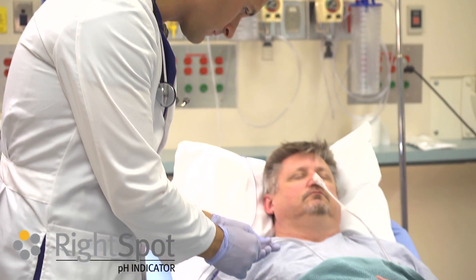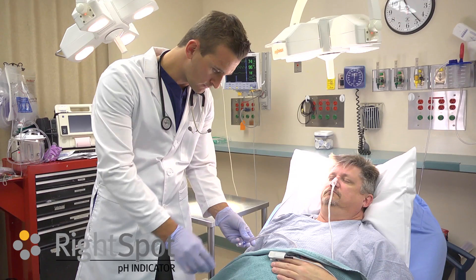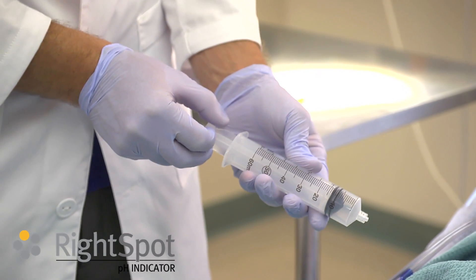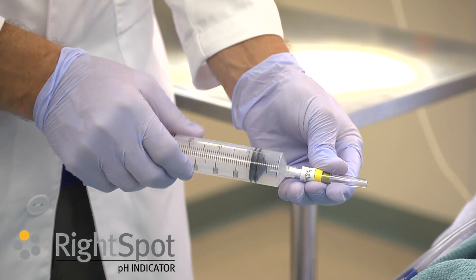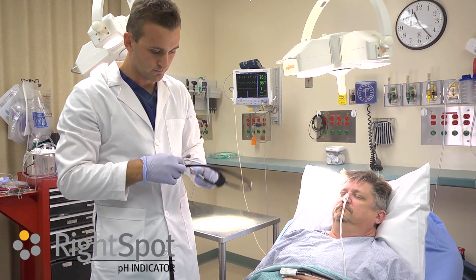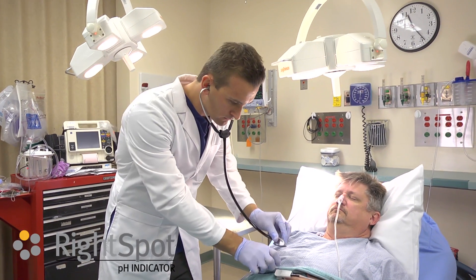Place the tube to the desired distance by measuring the distance from the nose to the ear to the xiphoid. Pull back on the plunger 10 mLs on a 60 mL syringe. Place the locking syringe onto the end of the Right Spot pH indicator. Insufflate 10 mLs of air in adults to remove the tip of the tube from the stomach wall.